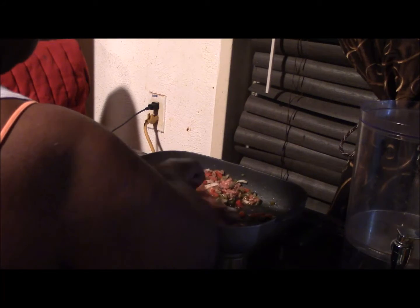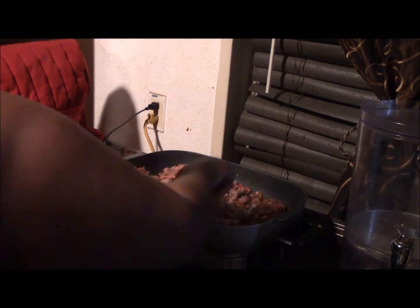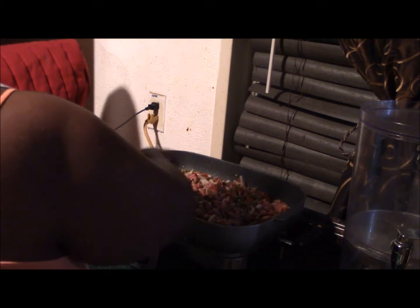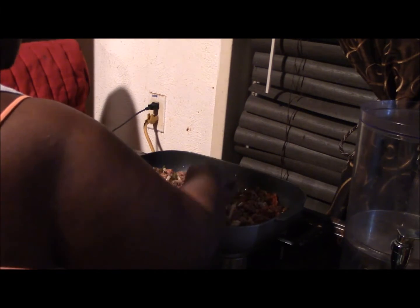I'll go back and stir it up — you want to get a cohesiveness with your meal. So I'm just getting the textures all correct because we're making a chili. We want to make it hearty — not too small, but hearty throughout the whole dish.